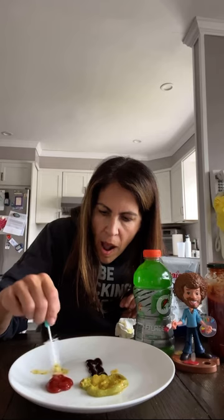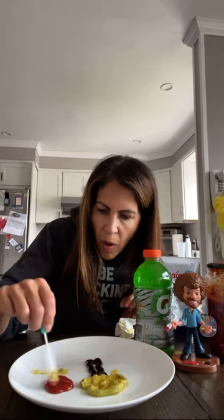Mix it together. In the ground. I hope you enjoyed today's painting with food.